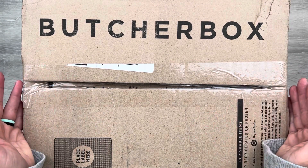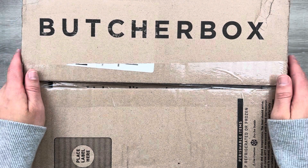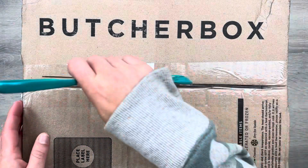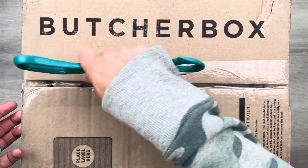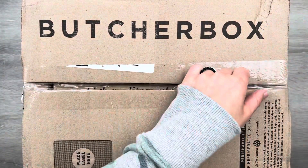As we unbox my current subscription box, I'll share a little bit more about Butcher Box. This box is a custom box, so we'll talk about the difference between a curated box and a custom box as we go. But let's start busting open this box to see what we got this time!